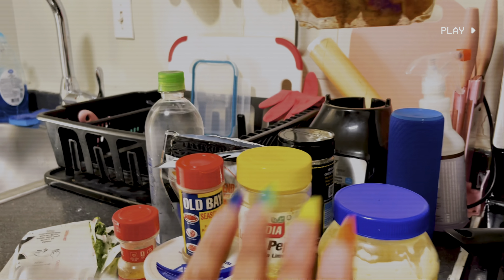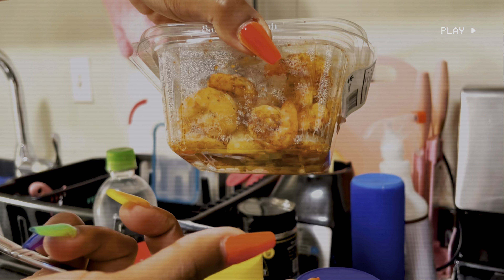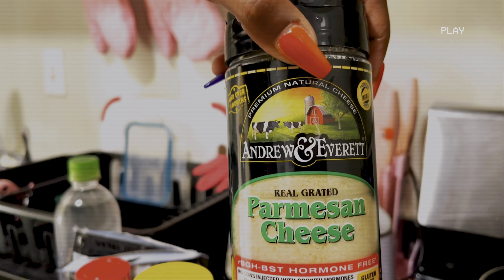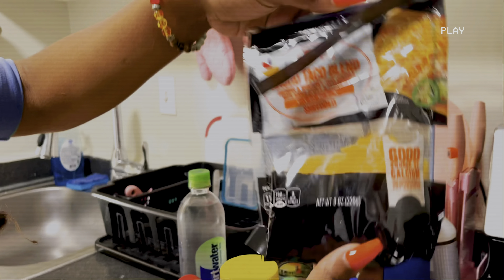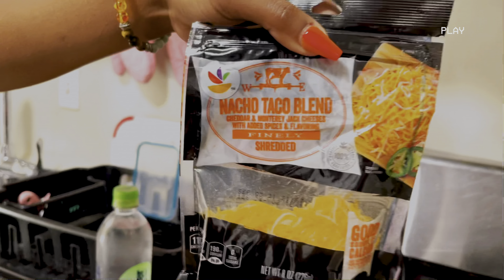I'm kind of lazy. I didn't want to peel my shrimp so I got already pre-peeled shrimp and it already has Old Bay on it. So we're gonna go ahead and get started. Also Parmesan cheese because you're gonna need to mix that in there as well. You're also going to need nacho cheese blend.